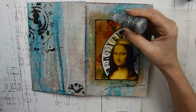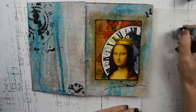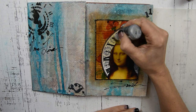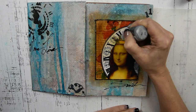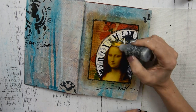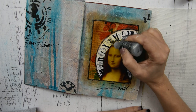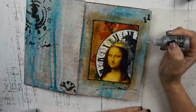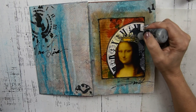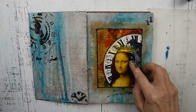Now I have some silver sparkly stickles and I'm just going to do this over her crown to make it shiny and sparkly. Then I'm taking a little bit of acrylic paint and dabbing it on her hair to add interest.